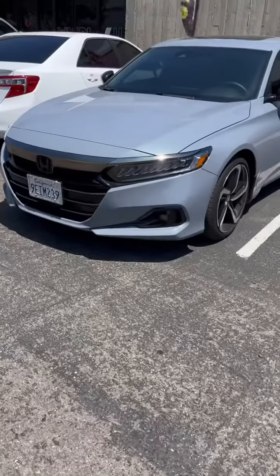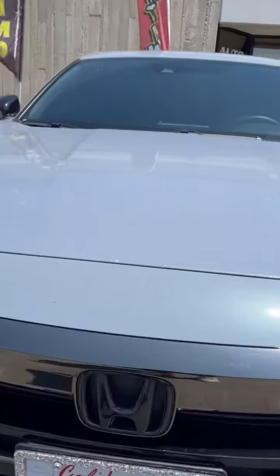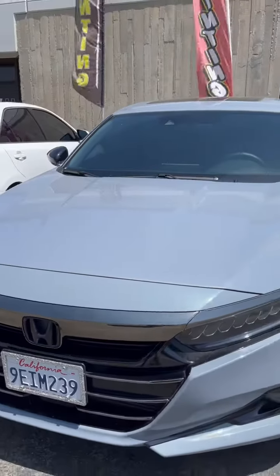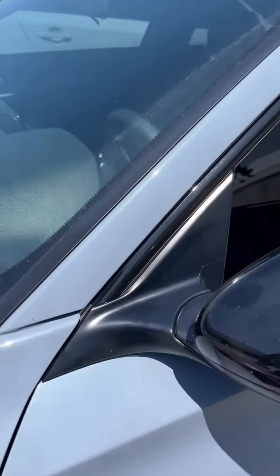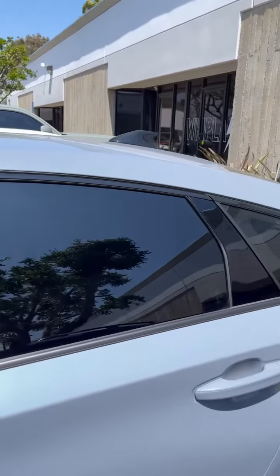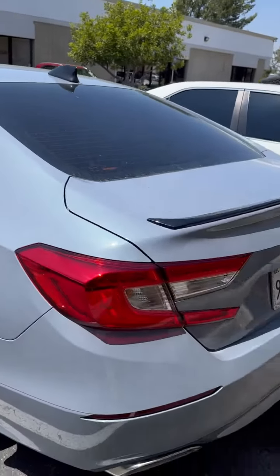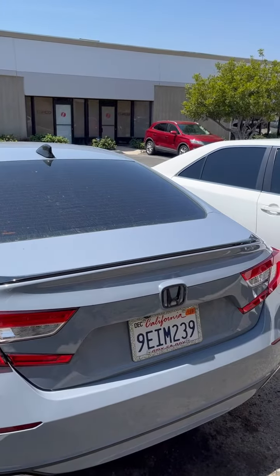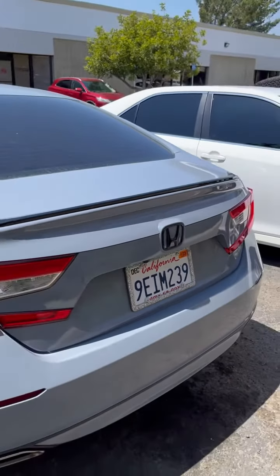Alright guys, just wrapped up the Honda Accord here. We removed the emblems and blacked out some of the trim. We did the Honda logo in gloss black, and we did all the window trim in the 3M gloss black — we tinted the windows a while back. As you can see it looks pretty good. We removed the emblems in the back and did the Honda in black as well. Looks good, ready to go.